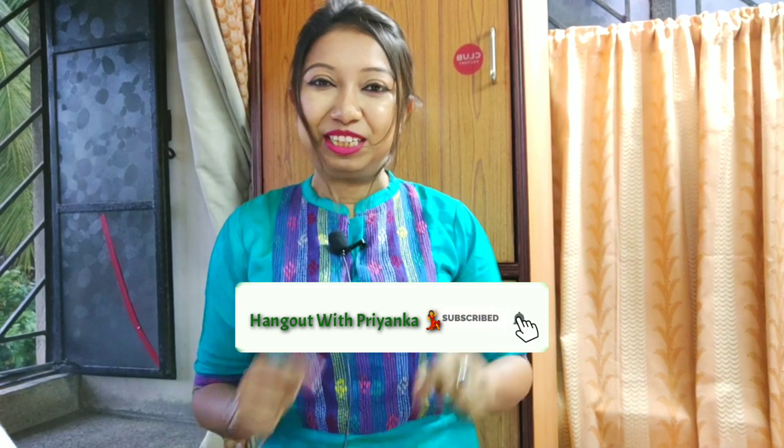Thank you everyone for sharing your recipes and pictures — I am very thankful to you. I'm requesting all viewers again: please subscribe to my channel and click the bell icon to get notified whenever I upload a new recipe. Also, share your recipe along with your picture, and follow me on Instagram and Facebook — links are in the description box below.